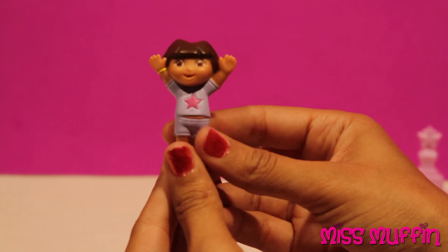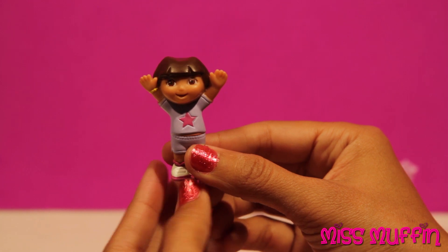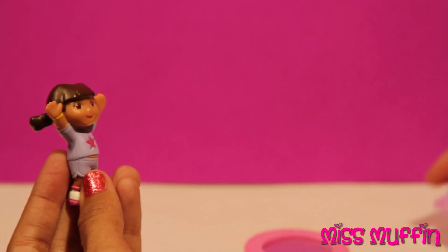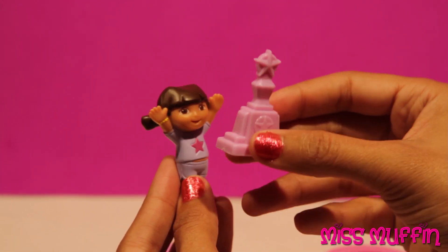What do the judges think? You guys be the judges. Do you think I did a good job? Well, I think you did great, Dora. I'm gonna give you a trophy. Thanks, Miss Muffin! Here you go, Dora, for excellence in gymnastics.